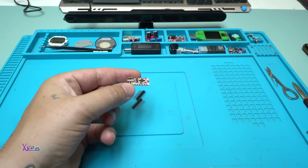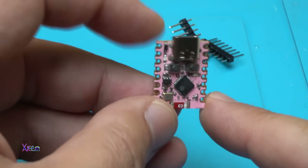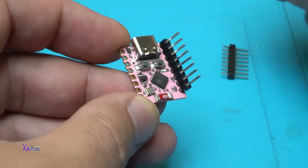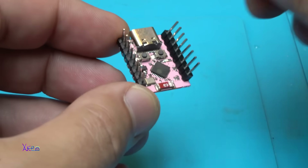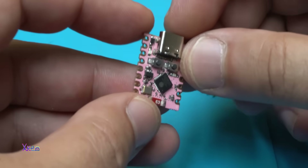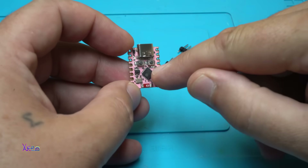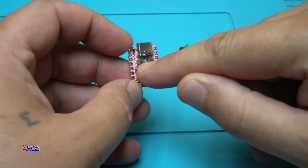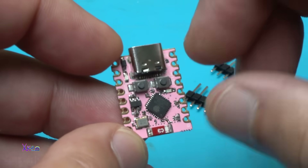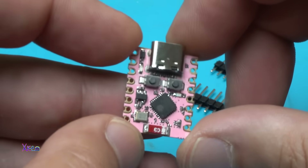Take a look how small it is — it's a tiny one. It's beautiful and small. The pin headers will go right here on both sides. Beside the Type-C USB connector, we have two push buttons — probably one is the reset and the second one is program. We have two LEDs, a voltage regulator, and a crystal oscillator.